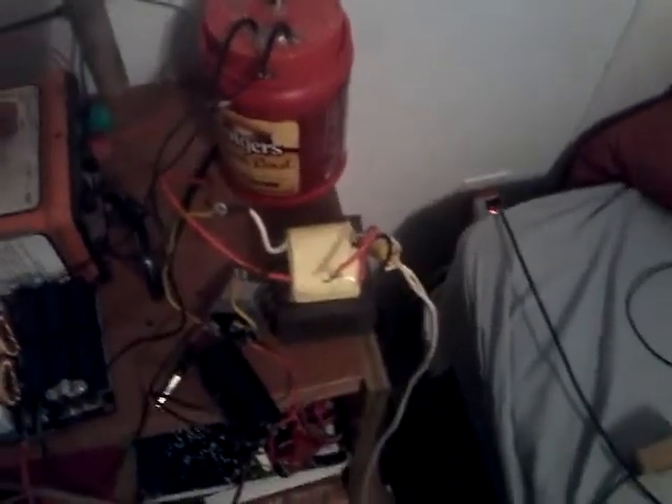I'm using a transformer — a high current transformer, about 16 volts — a 400 volt, 35 amps or higher rectifier, and a capacitor to smooth out the ripples. Then I'm using a Mazzilli ZVS driver.